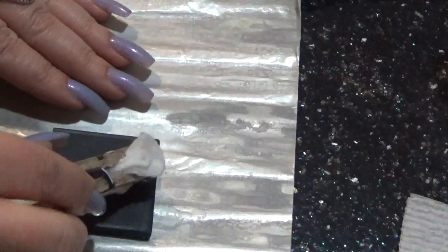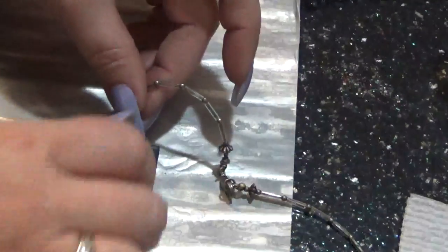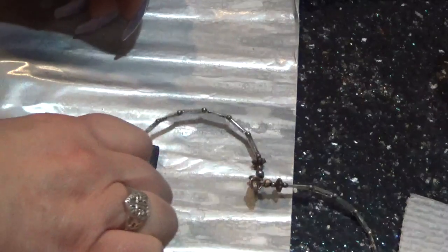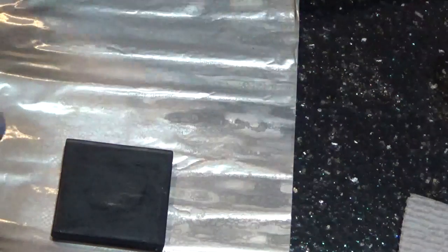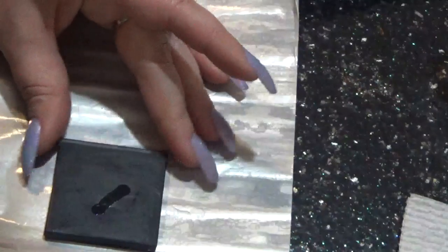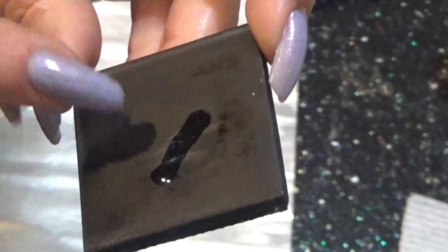And now I have this other necklace here that I thought might be silver — the beads. So I will test this one also. I have the scratch here. Yeah, the beads are also silver. You can see the tiny little white spots over there.